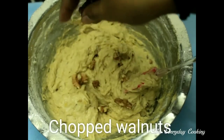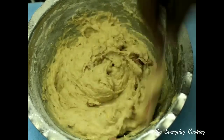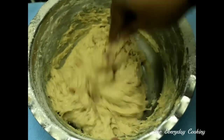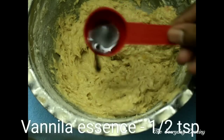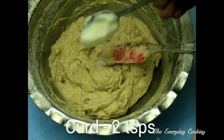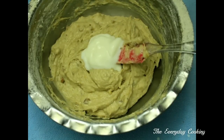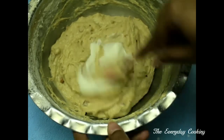To this add one handful of chopped walnuts and half a teaspoon of vanilla essence. I am also adding two teaspoons of curd — this is optional. If you find the mix to be hard, you can always loosen it by adding some curd.